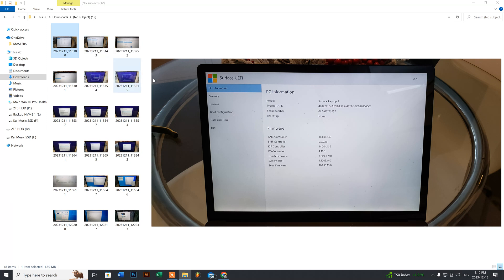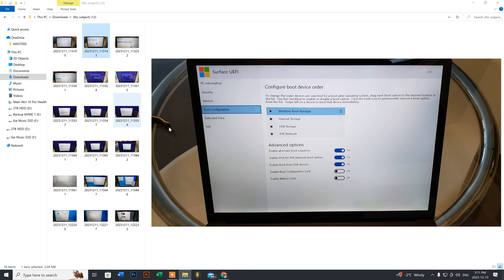When you get into the BIOS, go to Boot Configuration. Use your up and down arrow keys — your keyboard will still work at this point. It's basically after you make the changes that you lose function of your keyboard and trackpad. Use the arrow keys to move down to the Boot Configuration option. You can see I've already plugged in my Windows 10 USB flash drive.